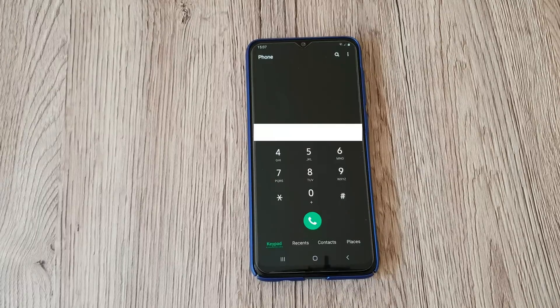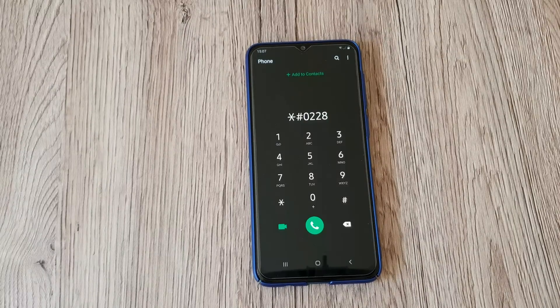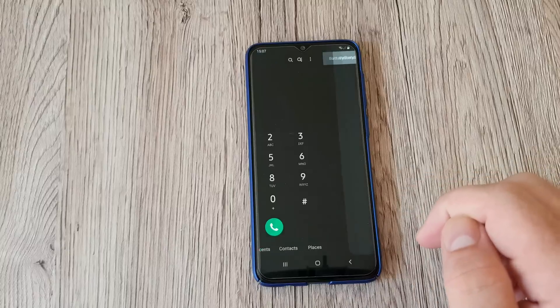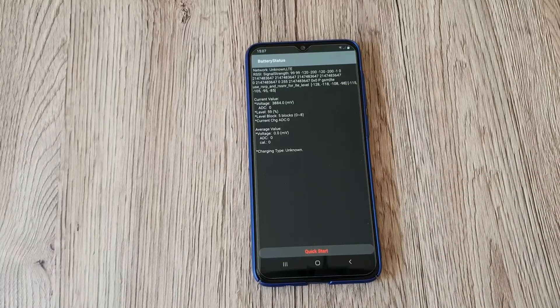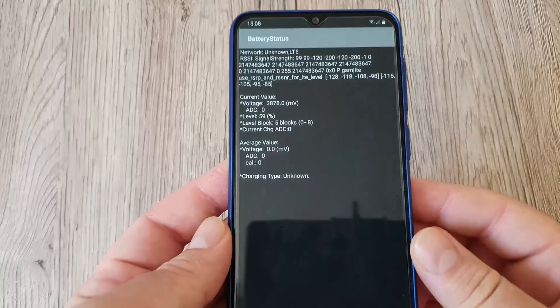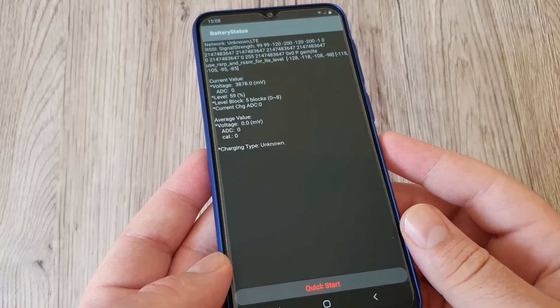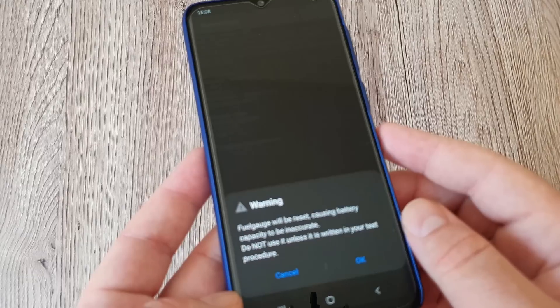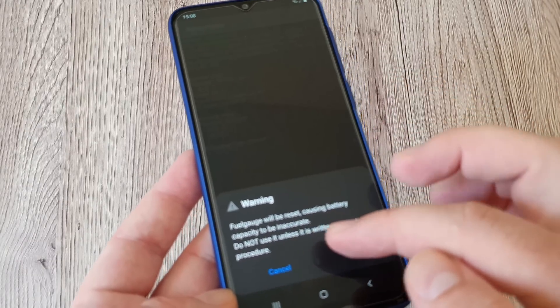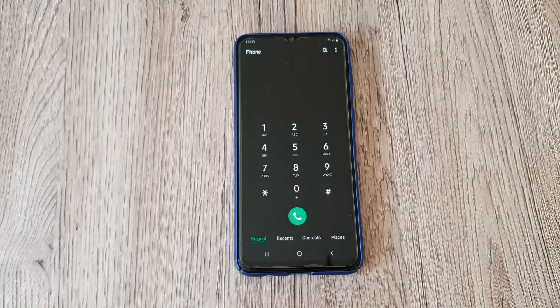Next, let's move on to the battery status. Type this code with the hash key at the end, and it takes us to the battery status screen. We can see the current value, voltage level at 59%, average volume value, and charging type. There's a quick start reset option but don't use it unless it's in your test procedure. It's good to know this code, so write it down.